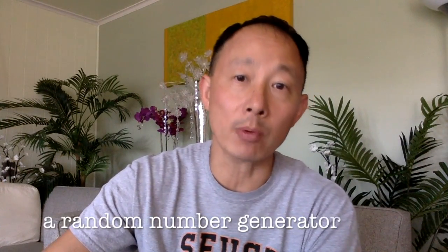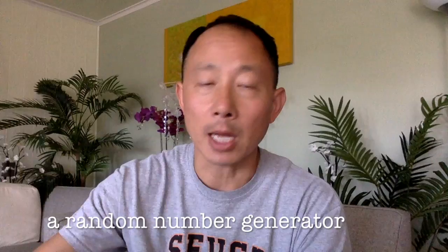You will need a random number generator — that could be a dice, but it doesn't have to be. That could be a playing card from the numbers ace to six. If you don't have this, that's okay, because at the end of the video I teach you how to make your own number cards.